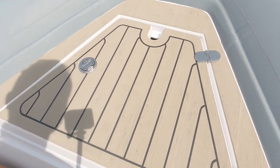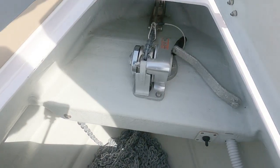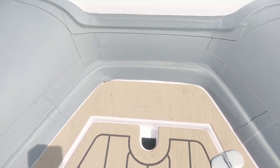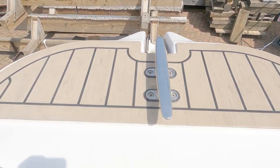Right at the front you have an anchor locker with an electric anchor, a deep chain locker, and a little switch for the anchor. And as we looked at outside there's a little bow roller just down there and a cleat.